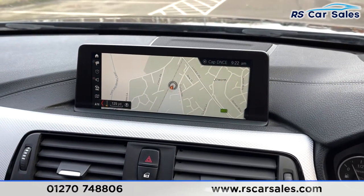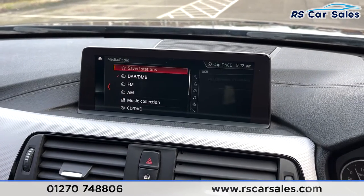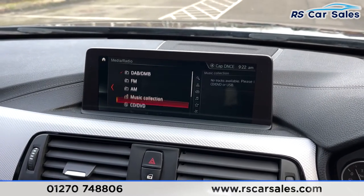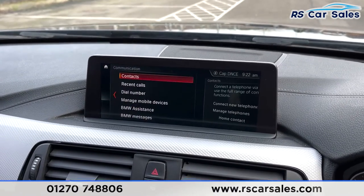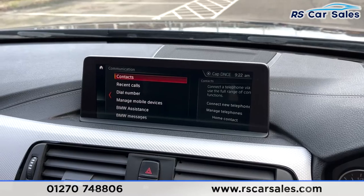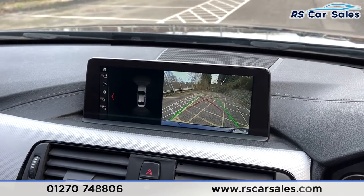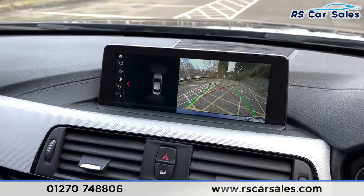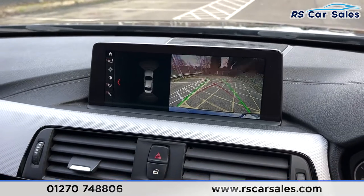On the infotainment screen we have the Pro Nav. You've got satellite navigation, different forms of media connectivity including DAB radio, FM radio, AM radio, music collection, CD/DVD, Bluetooth audio, and USB. You've also got phone connectivity for listening to music and making calls. If we put the vehicle into reverse, you've got your reversing camera on the right and a visual display of your sensors on the left.